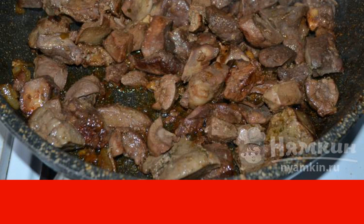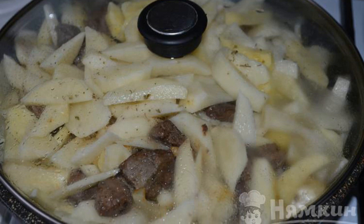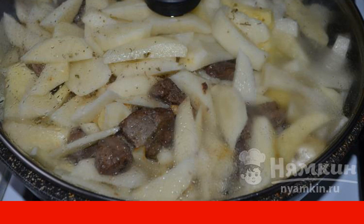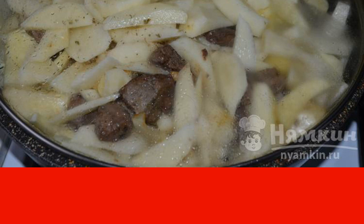Add salt and spices. Peel the potatoes and cut them into small pieces. Put the potatoes in a roasting pan, stir everything thoroughly, and if necessary add more salt and spices.